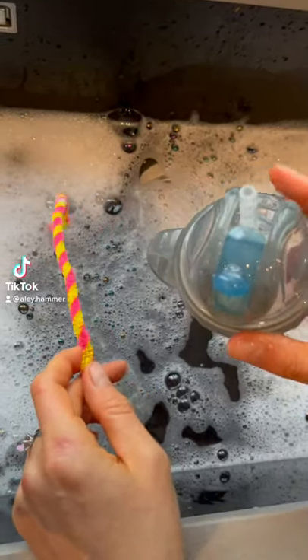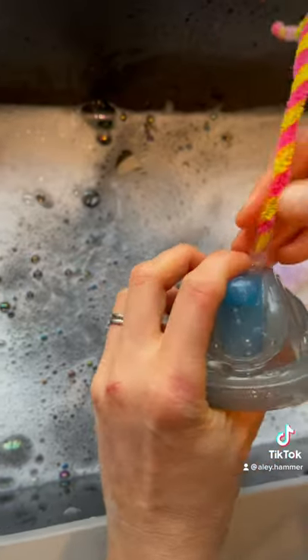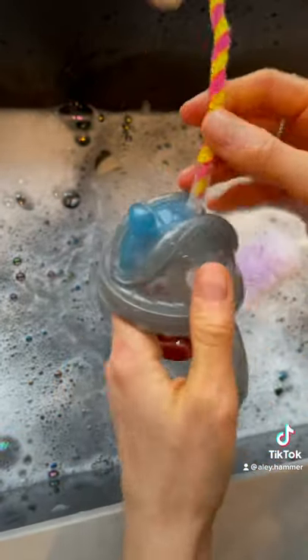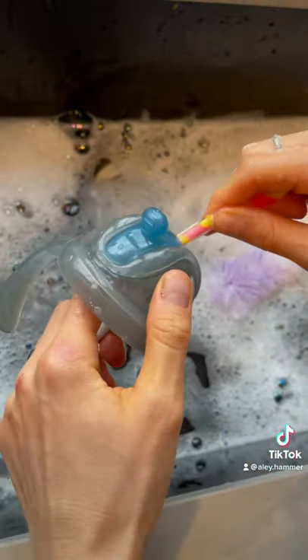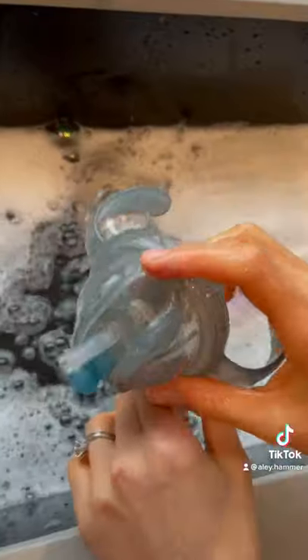Has your toddler been using the same drink bottle for several months and you've actually never cleaned the inside of the straw? Well, here's the hack for you. You're going to want to thread a pipe cleaner through the straw and voila! It's perfectly clean. Rinse it off and your toddler's bottle is safe to use.